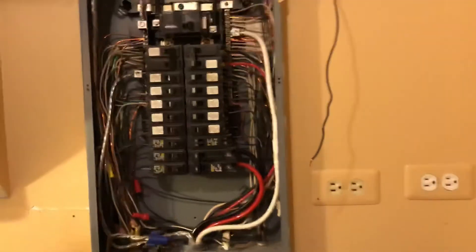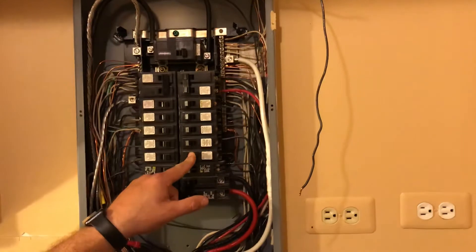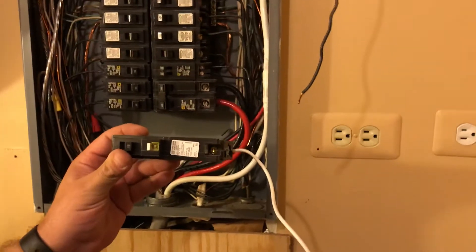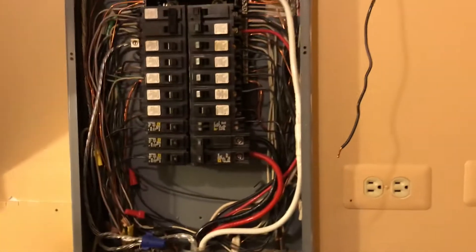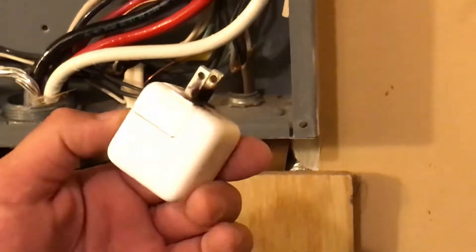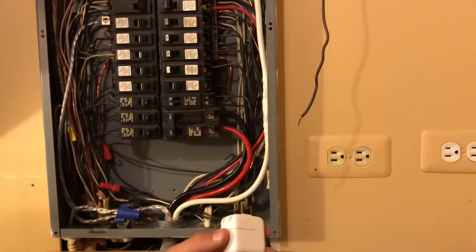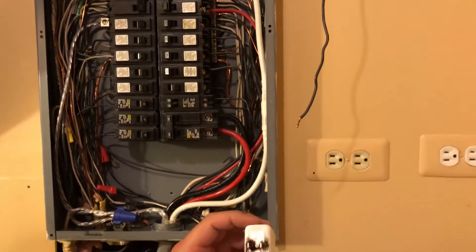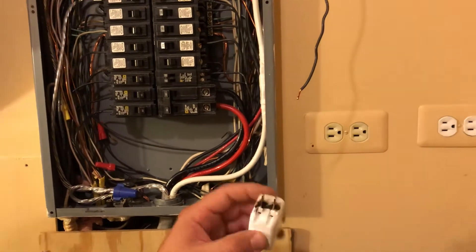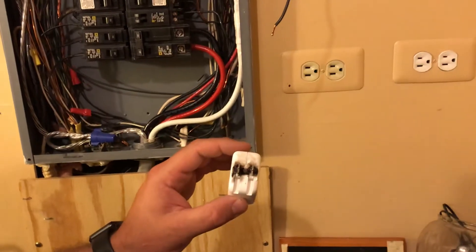Today we're going to take out a normal single-pole breaker out of a panel and install a combination arc fault GFCI breaker. The reason why we're doing this is because of this charging unit — the transformer for charging your iPhone or iPad. In my daughter's room, she pulled it out of the receptacle, and this is what the thing looked like. It kind of freaked me out a little bit.